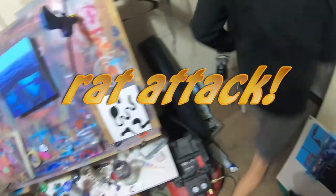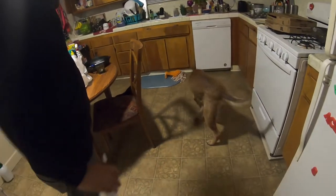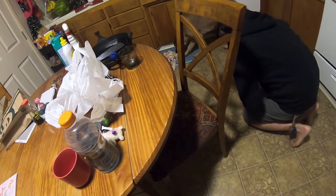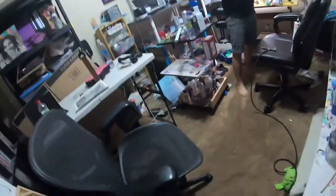Oh shit! Get it! Get it! What the hell? Guess it went under there — probably went in that hole on the side of the dishwasher. She's just gonna camp out there probably all night. I thought that was a bat or something — like we left the back door open and a bat flew in.